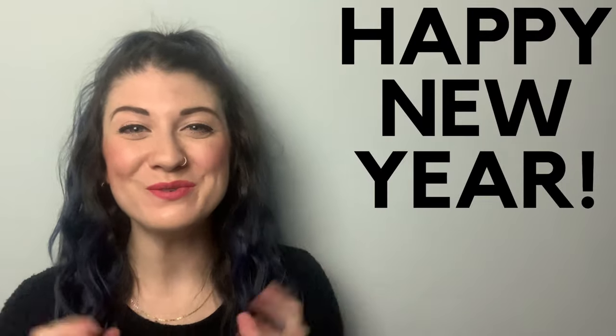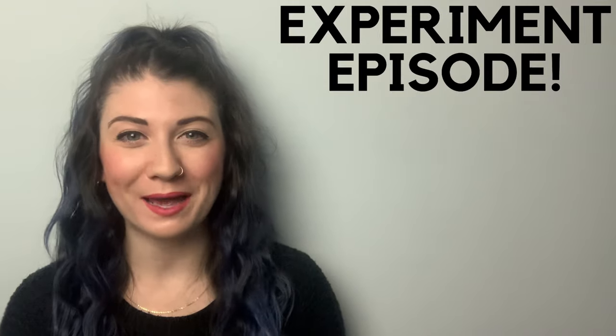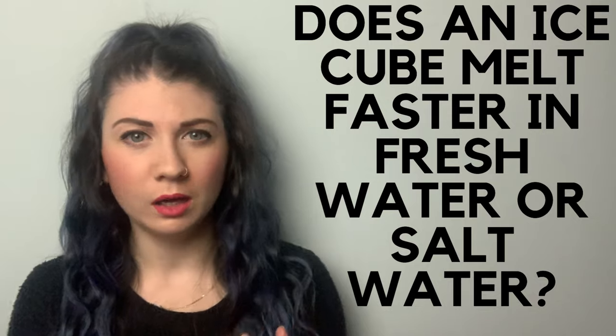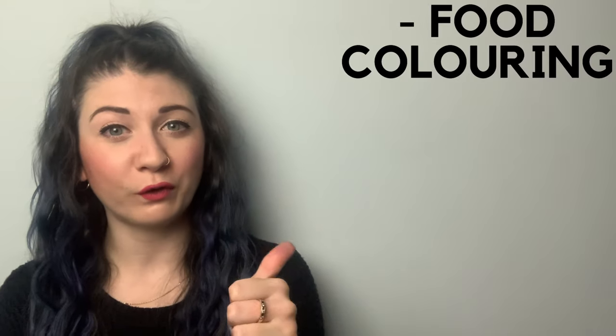Hi, and welcome to my YouTube channel! Happy new year — as a welcome into 2021 I've done a fun experiment. Today I'm asking the question: does an ice cube melt faster in fresh water or salt water? This should be easy, right? We put rock salt on the roads to prevent ice forming in the winter, and putting salt on an ice cube makes it melt really fast, so this should be a no-brainer. Well, let's see!